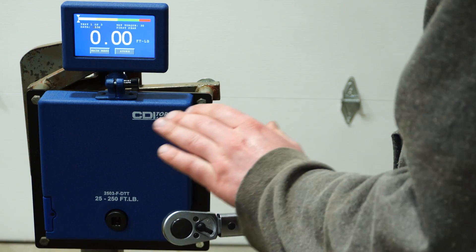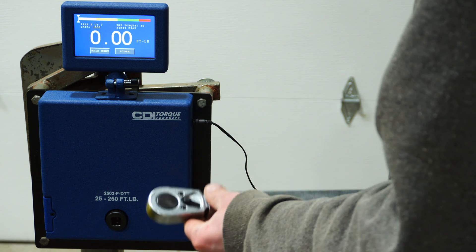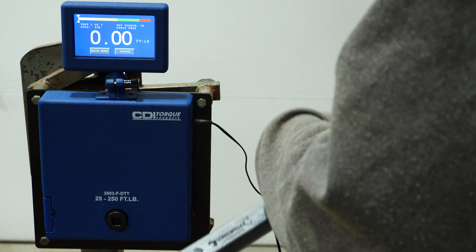I cycled it at 75 foot-pounds for a thousand cycles and let it sit for a few hours. Let's go ahead and see if things got any better.